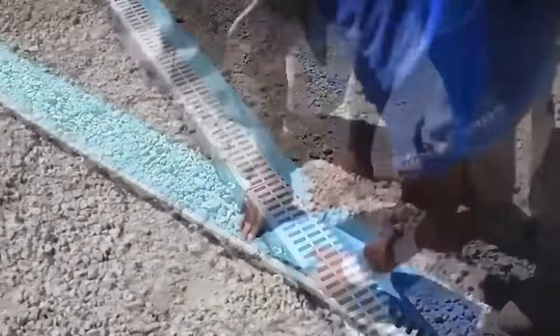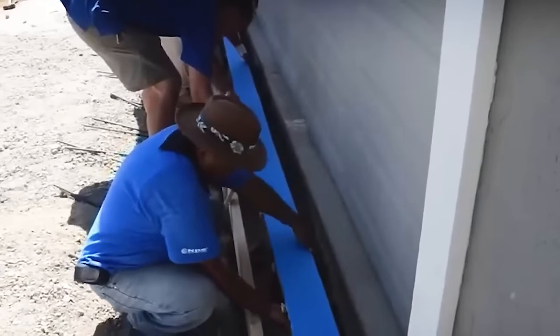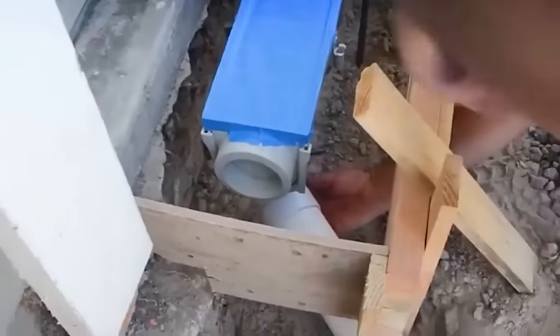Grid Pacific Trench and Entry Systems combine the most popular gratings and flush frames into one complete set for economical and simple installation into construction projects.